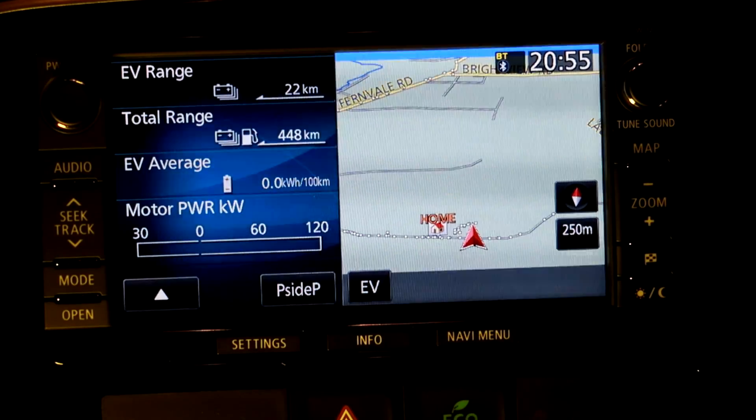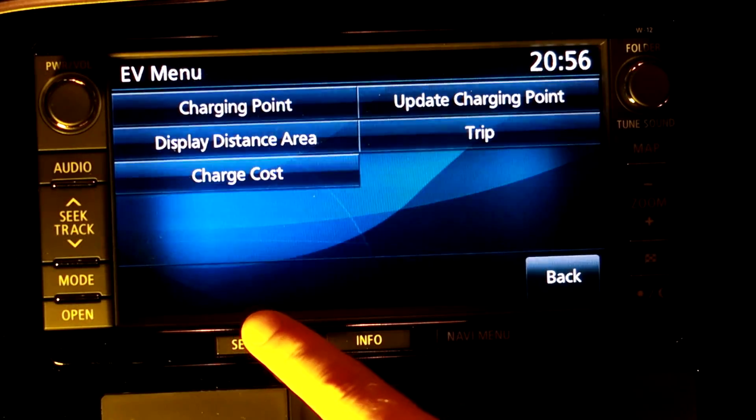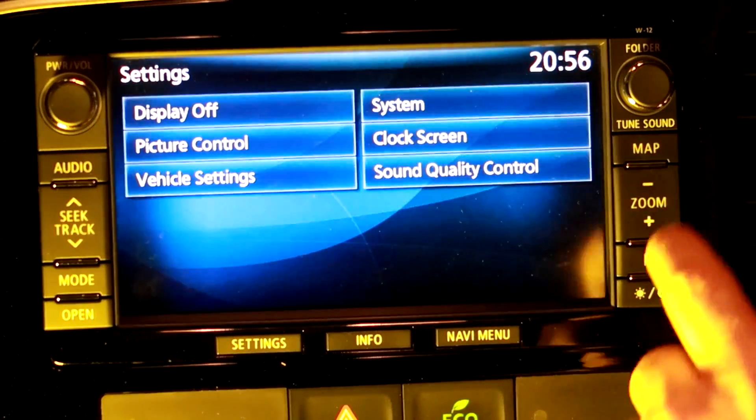I have to have the air conditioning on at the moment — we had 39 degrees today and it's still 30 degrees at 9 p.m.